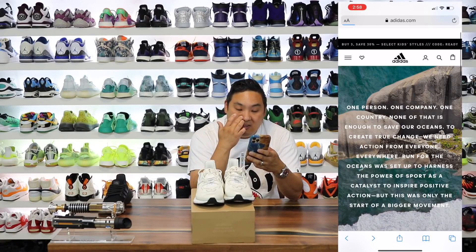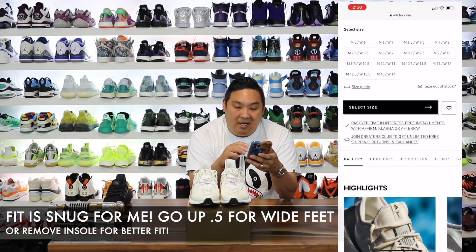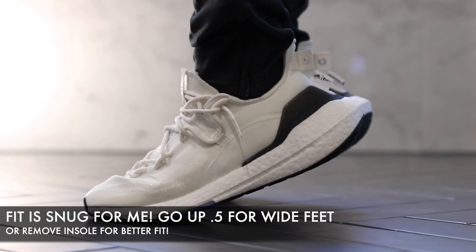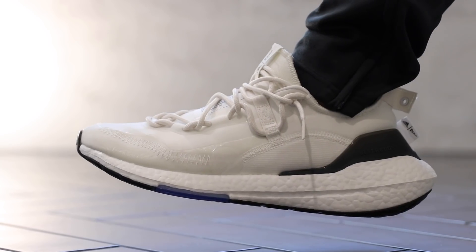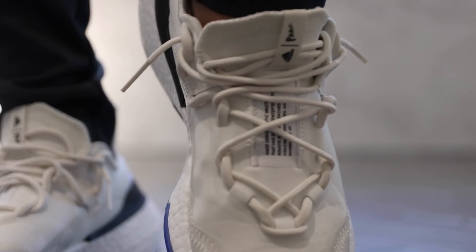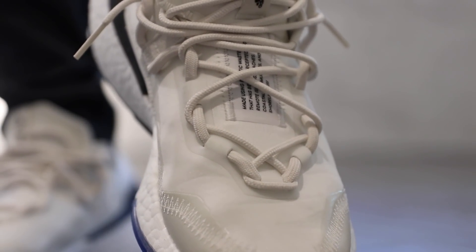There's more information about Adidas Parley on there definitely worth looking at — they also make materials for shorts, shirts, and everything else. If you want to buy a pair, check the link in the description; they are $200 at retail and available in a pretty much full size run. Some highlights: this product features Parley ocean plastic, upcycled plastic waste intercepted from remote islands, beaches, coastal communities, and shorelines. 50% of the upper is textile, 75% of that textile is Prime Blue yarn — no virgin polyester.